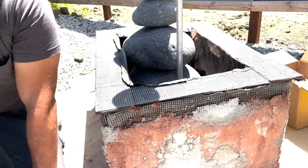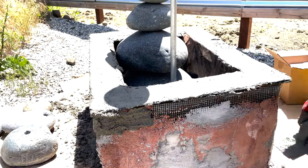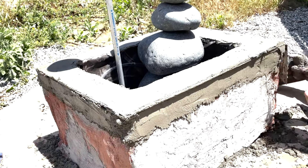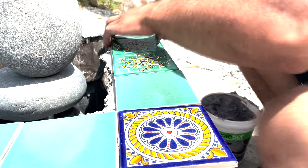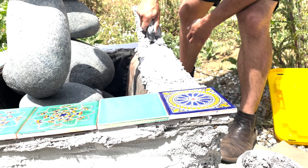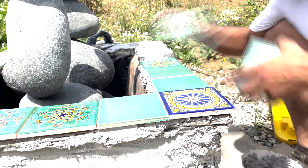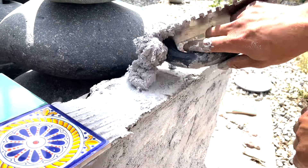I wanted to apply mortar to the sides. However, I did not realize that it had to be a thinset mortar. So I used some kind of cinder block mortar and yeah, it didn't work. So I had to go back, use thinset, and then apply the tiles. You can see this is why it's unsightly and unlevel. Yeah, that was a big learning moment. But again, that's the theme — this is a prototype.